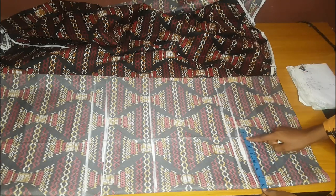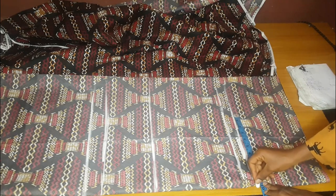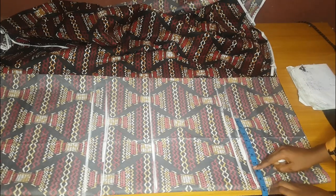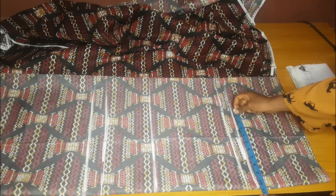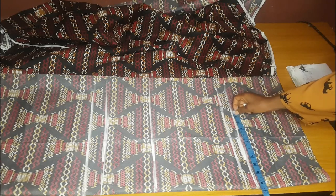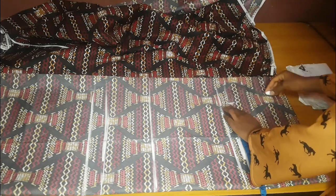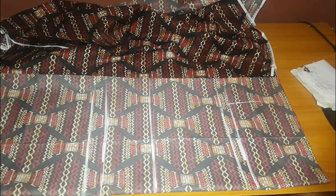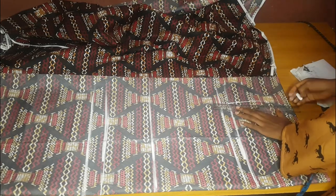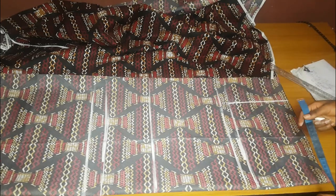The first measurement to take for any trouser is the hip measurement. Her hip is 43 inches divided by four, which is 10.75. I normally add one inch to my trouser, so that's 11.75. I'll mark 11.75 and extend that line. The place where I took the hip measurement I'll extend to the waist — that will serve as the center of this trouser.